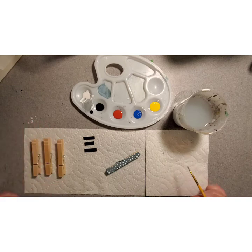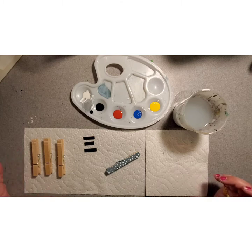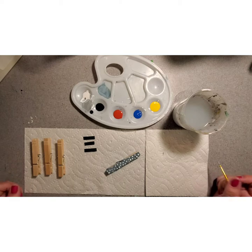Just a quick reminder before we get started: if at any point you need to pause or rewind, don't forget that that is available to you. If I get ahead of you, that's okay — just put me on pause.